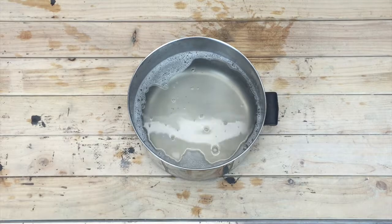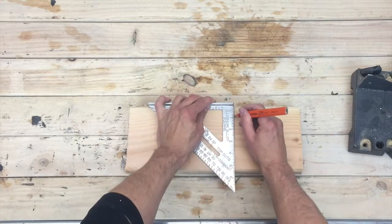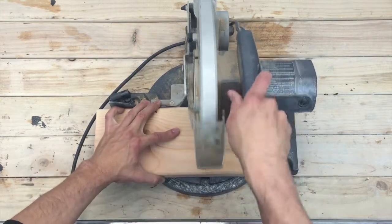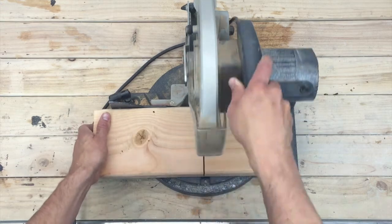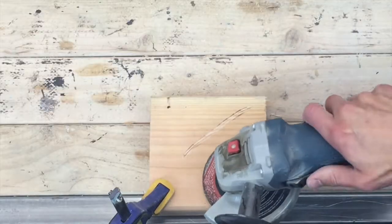Grab your wood material and trace a line where you want to cut. I'm cutting at five and a half inches because I want this piece square. The board I'm using is a two-by-six, and the actual nominal dimension is an inch and a half by five and a half inches. I'm clamping the wood to the table so it doesn't move around while grinding it.